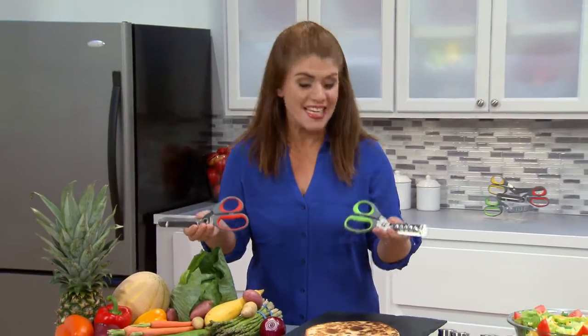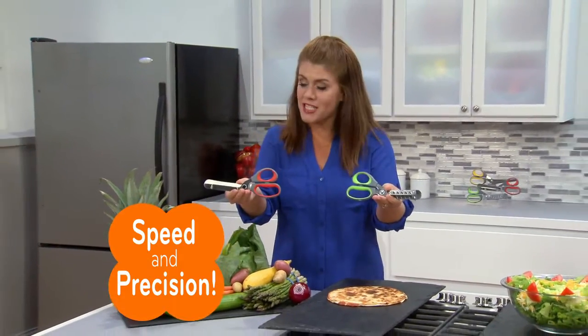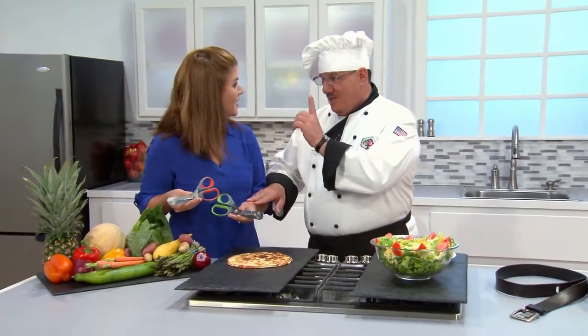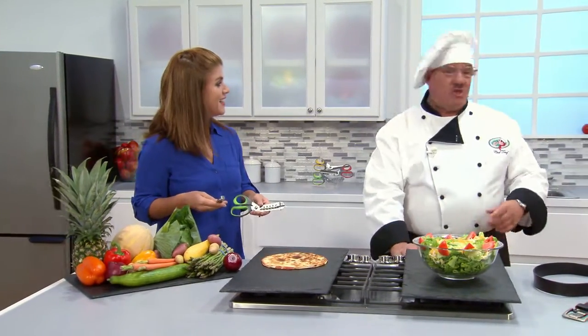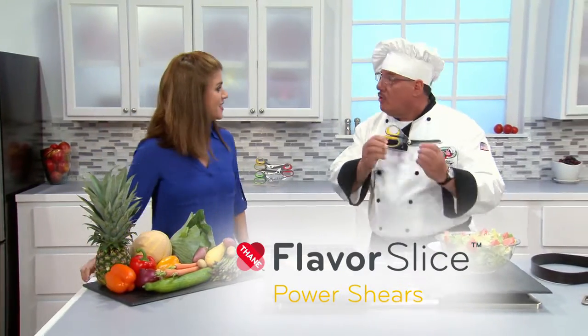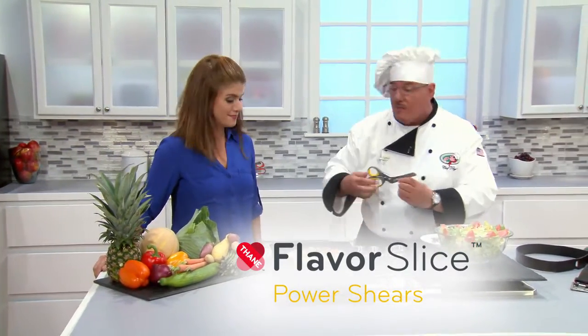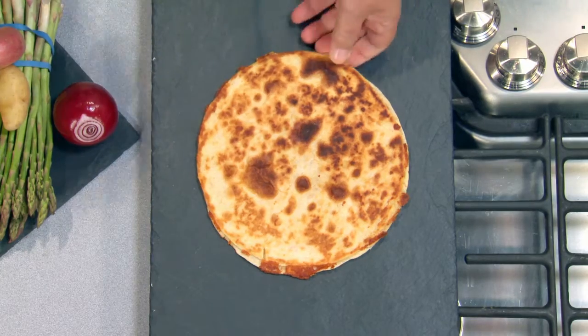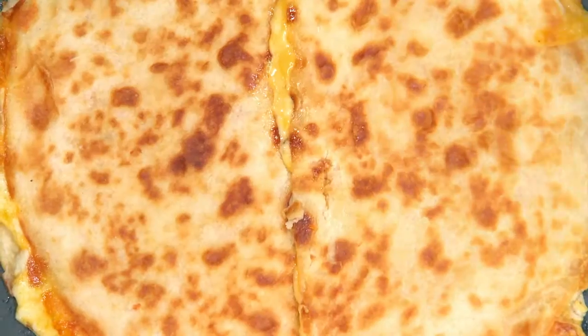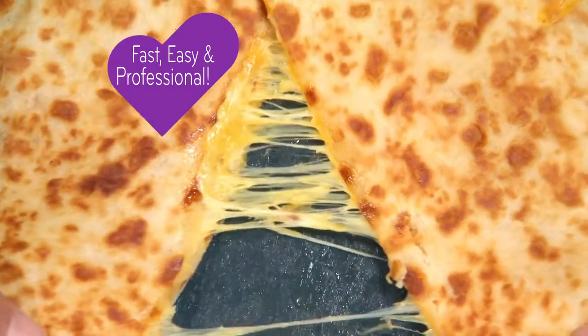Any way you slice it, nothing beats the speed and precision of Flavor Slice. So what are you waiting for? Wait — there's more. Let me introduce you to my little friend — this is Flavor Slice Power Shears, the most amazing multipurpose shear you'll ever use. Fresh quesadilla? Best kitchen shears on the planet. Cuts it like butter all the way through. That's the fastest cut around.